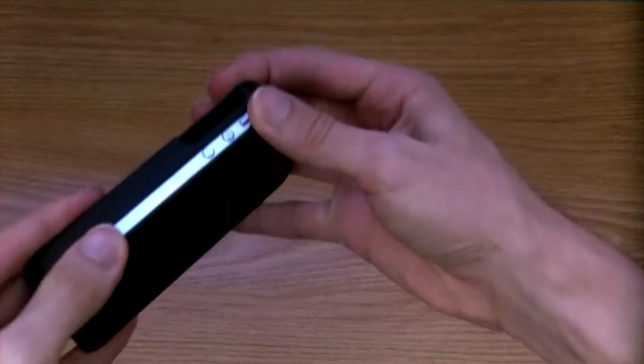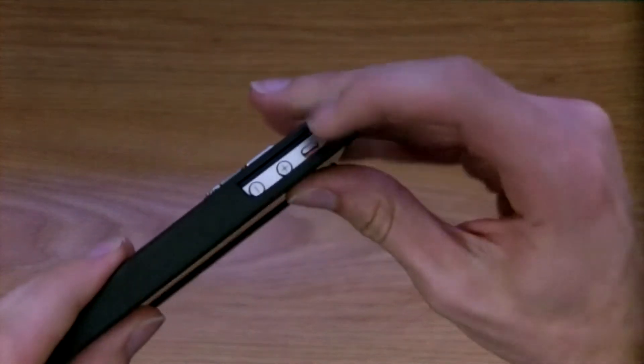We're just going to jump right in to sticking it on the actual phone. You're just going to slide it in like any other case here, and there you go. Fits like a glove.